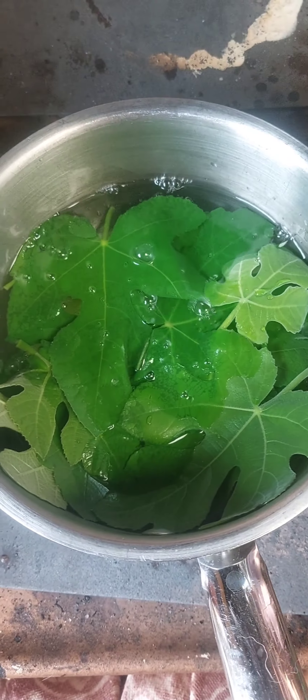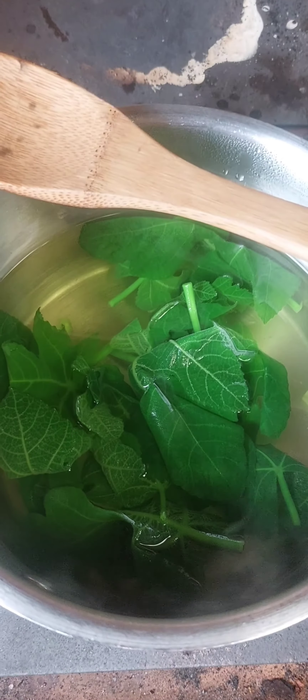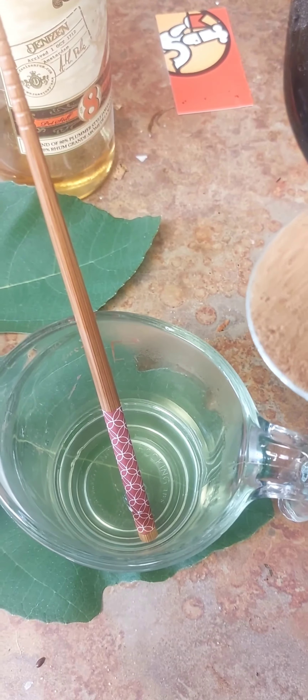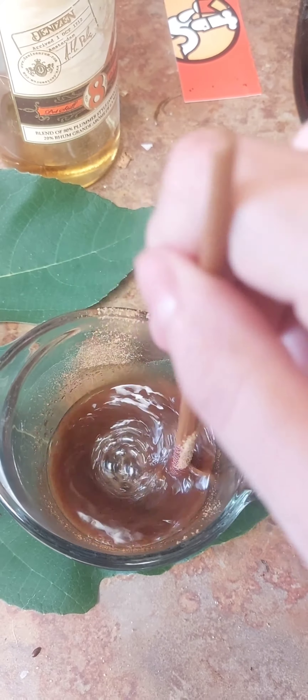You want to simmer them until the water turns green and the leaves are wilted. Then mix equal parts fig-infused water with sugar. This is coconut sugar because I had it.